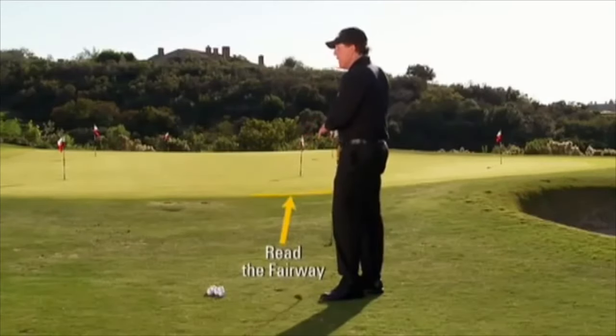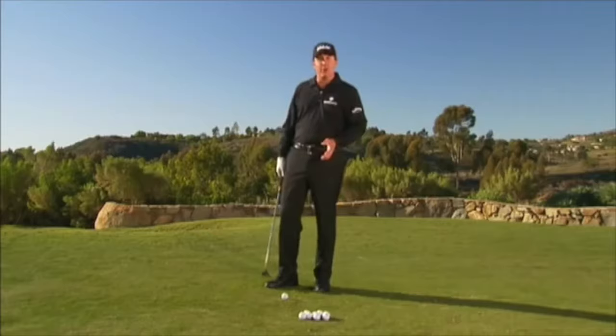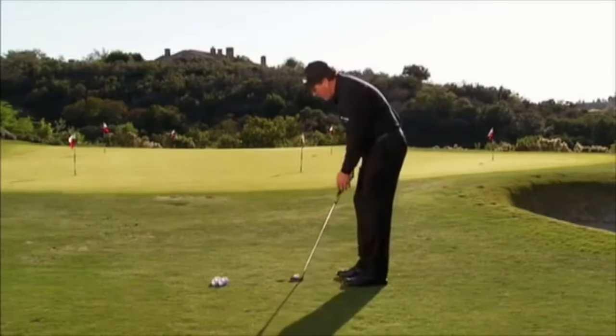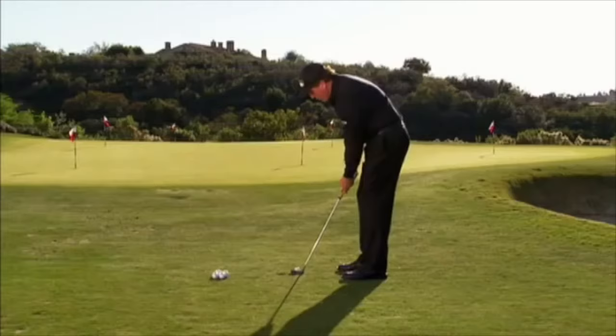What's critical when putting from off the green is that you don't look at the green — you've got to read the fairway. I try to read the speed of it, which is why I always hit a few putts before I go play from off the green. I try to read the break and get a good feel for it. I keep the same ball position, look only at the fairway, not the green, which is going to be drastically quicker.